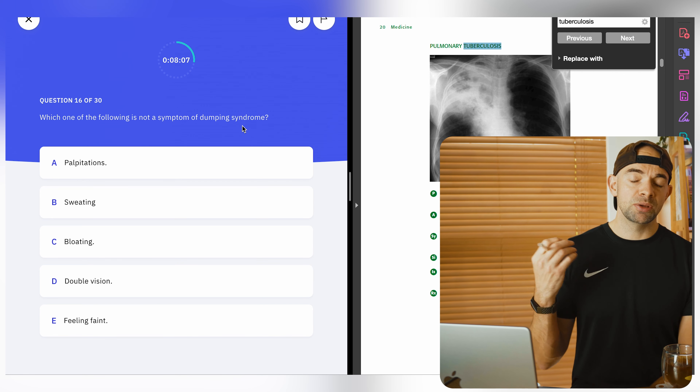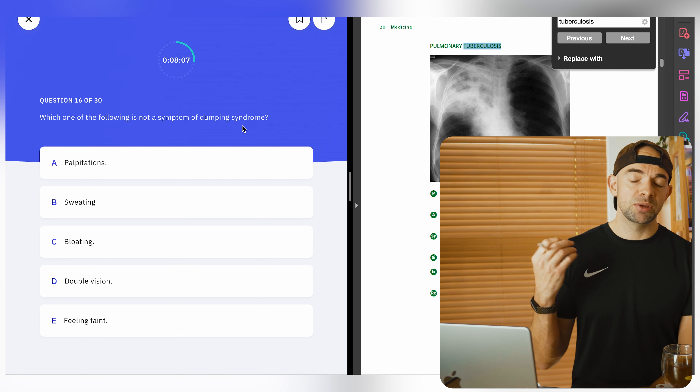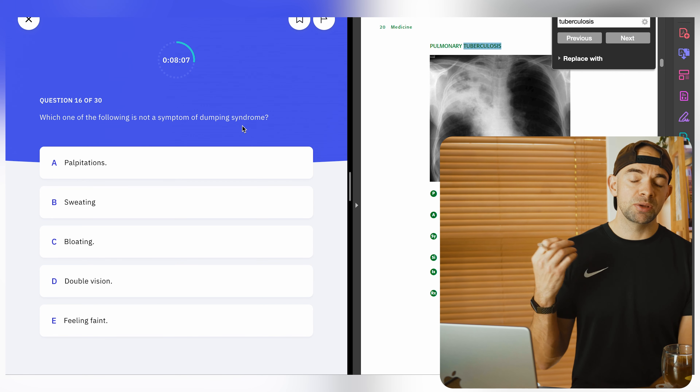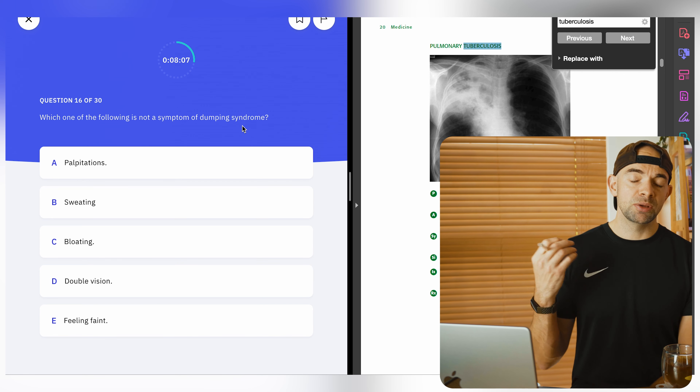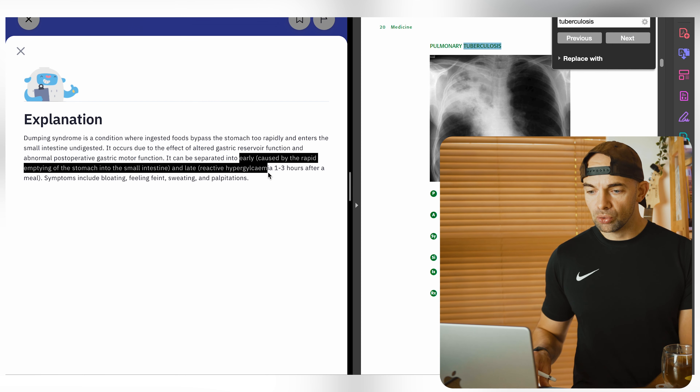As you can see, another question has popped up around dumping syndrome. Because we had previously gone back and read around that topic, we've got a better idea around what it can cause and what it means. 'Which of the following is not a symptom of dumping syndrome?' - this is going back over things. It's interleaving topics between different areas of medicine, even in the same exam syllabus, and allows us to learn better because we're jumping directly into questions and building context. As I read around and overlearn, I'm driving more context, which helps me store and memorize it in a more structured way.